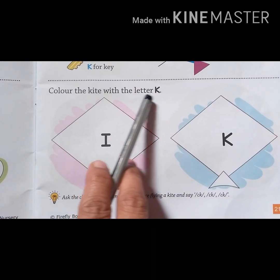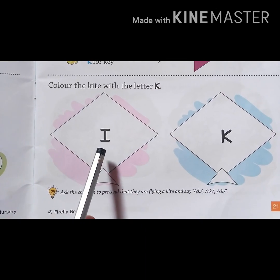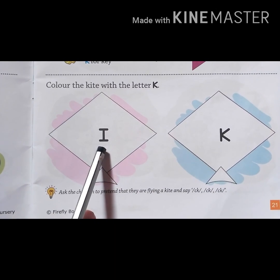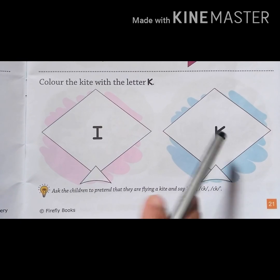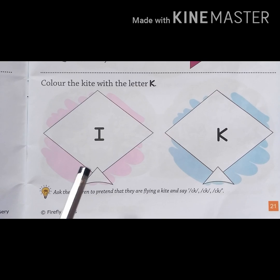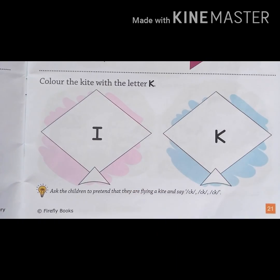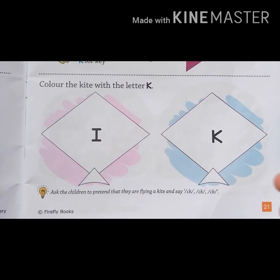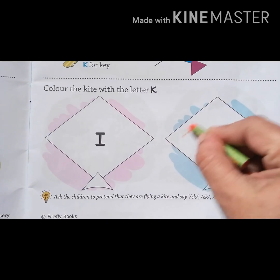Color the kite with the letter K. Is this letter K? No. Is this letter K? Yes. Then tell me which kite you have to color. Very good. So start coloring the kite. Take your favorite color and start coloring.